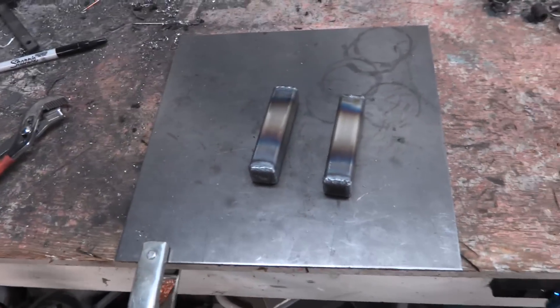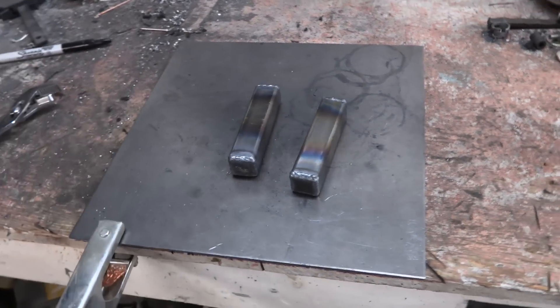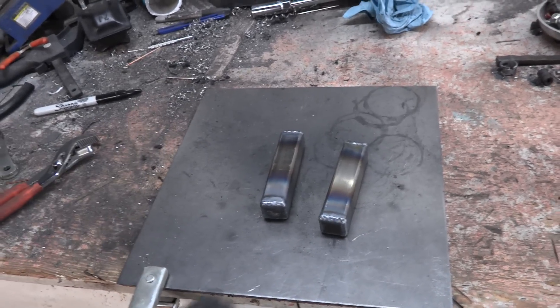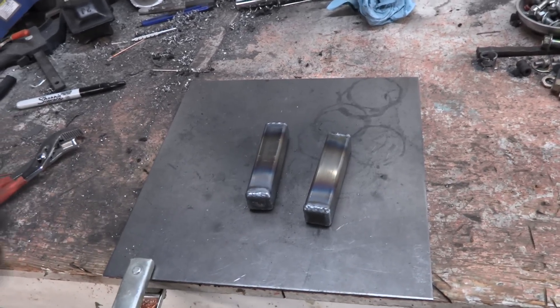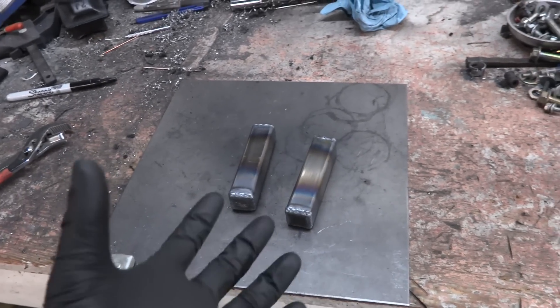Now that we've got our two rectangular boxes of metal welded up — still really hot — it's time to let those cool down and jump underneath the car to start mocking them into position. I'm going to duct-tape them in place, figure out how long our cross member needs to be, cut and prepare it, and then drill holes in everything to get it ready to be placed inside the car.